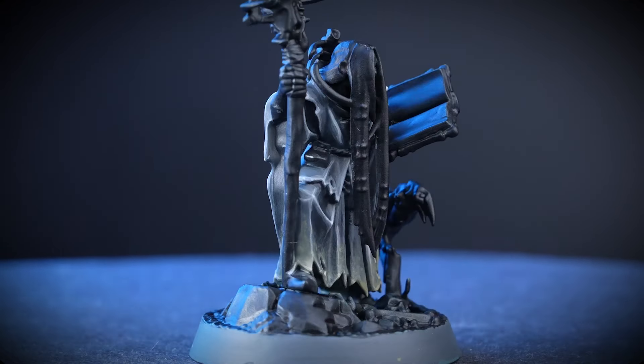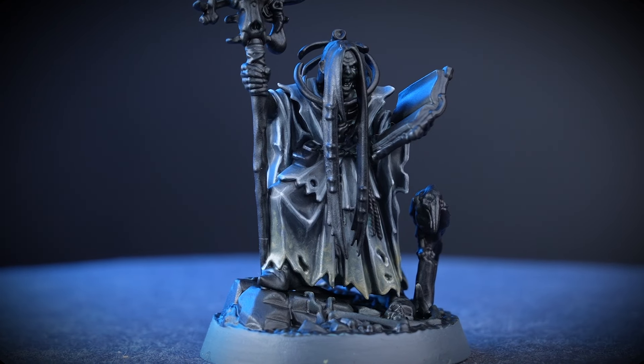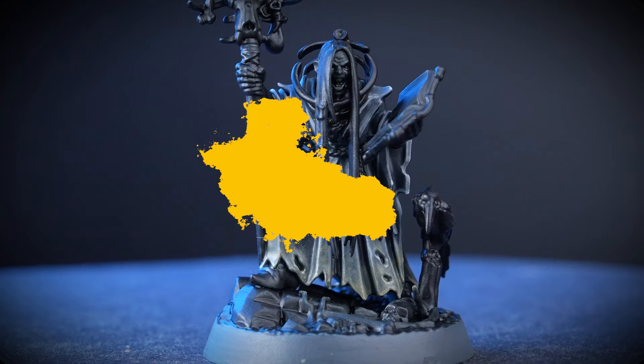Hello there keen painters. In this video we're going to show you how to paint necromantic grey. The model we'll be using to show you this on is Zondara Rivenhart from Warhammer Underworlds Zondara's Gravebreakers.